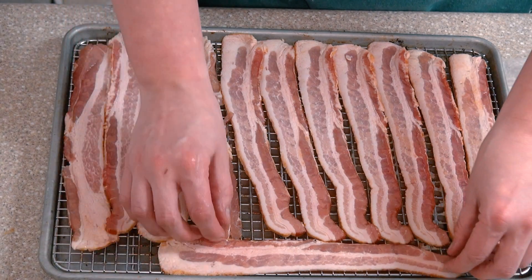Look at that — it's not crowded, it's snug but it's not crowded. Got a little snug bacon, just not crowded bacon. Alright, we're gonna pop these bad boys in the oven at 375 for 25 minutes.